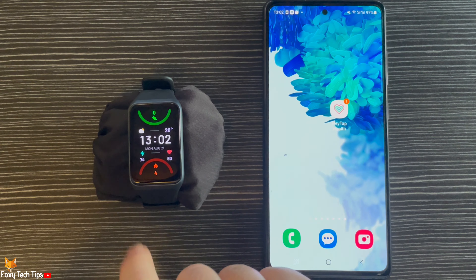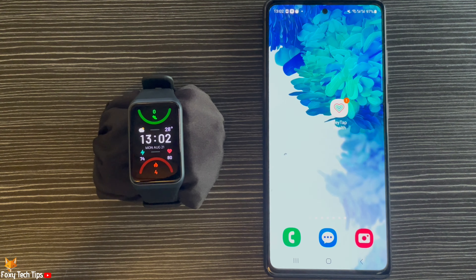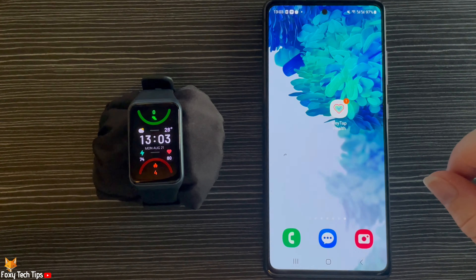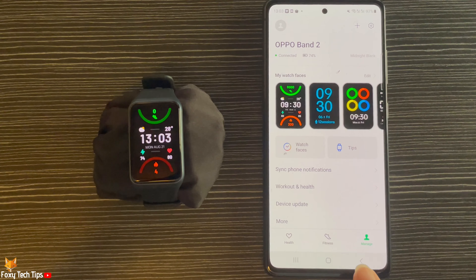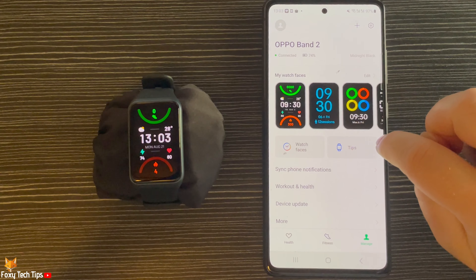To get lots of different watch face options, open up the Hey Tap Health app on your phone. Tap Manage in the bottom right corner, then tap Watch Faces.